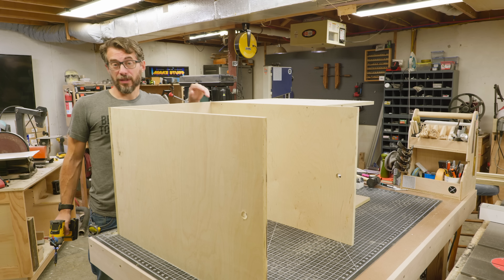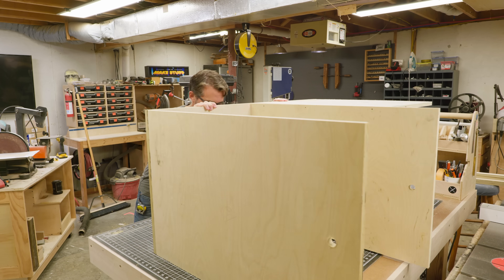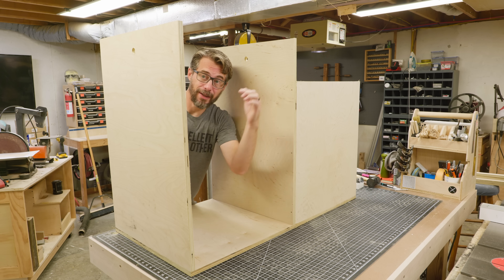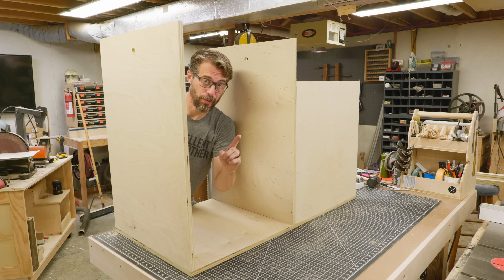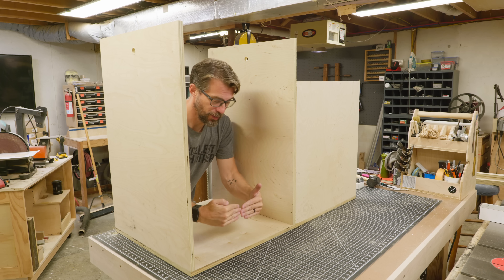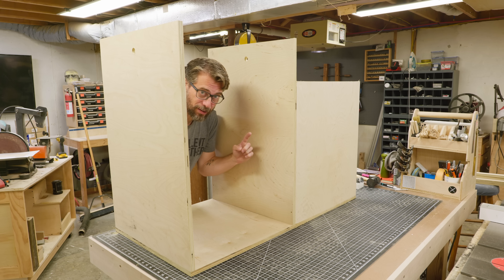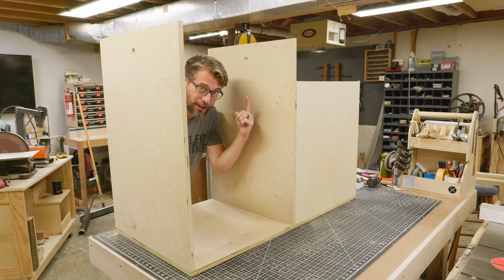This is a very confusing thing to look at because it hasn't been upright yet. The flip top is going to go right here and it has to flip around, but this piece is not supported well as it stands. So we are going to do some pocket holes to put a little wall down here and back here to lock these pieces together, and then we can move on to actually making the flip top.